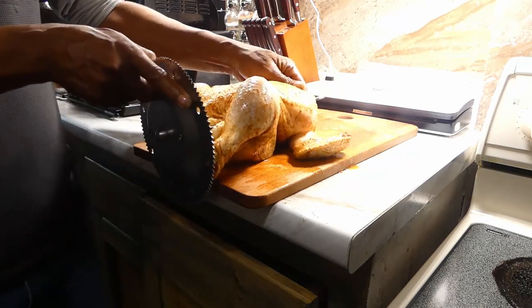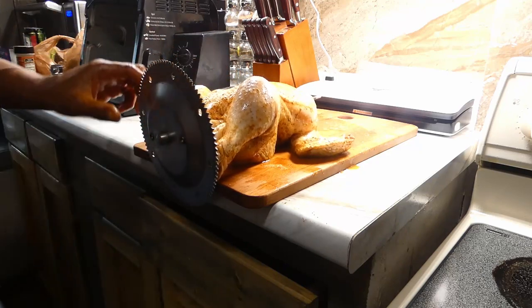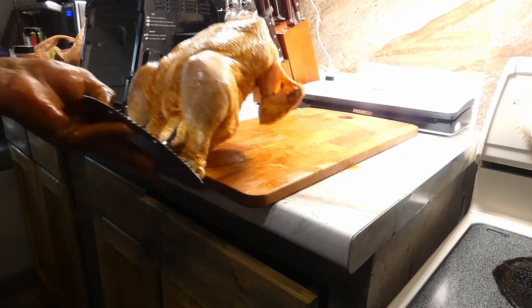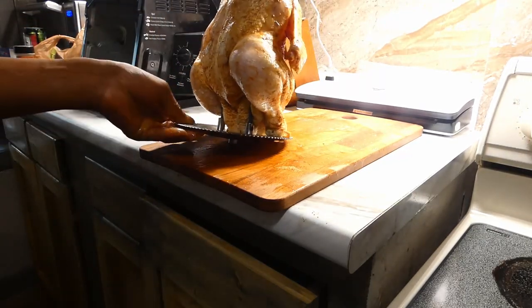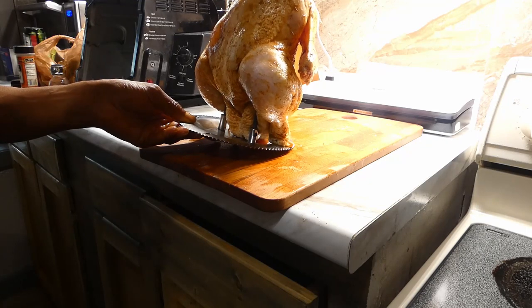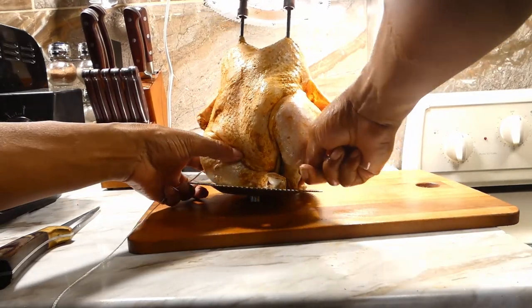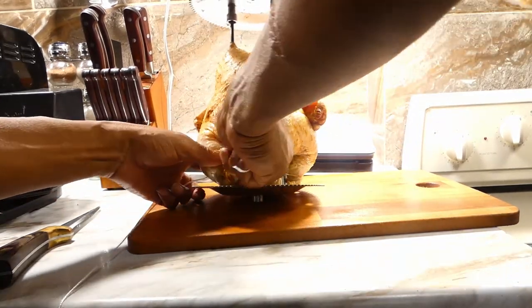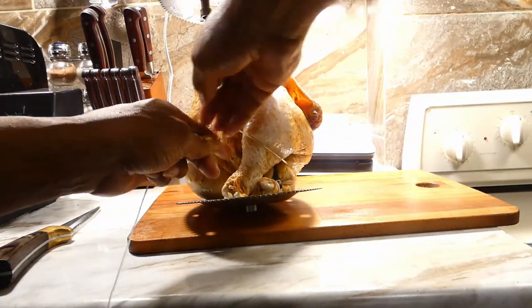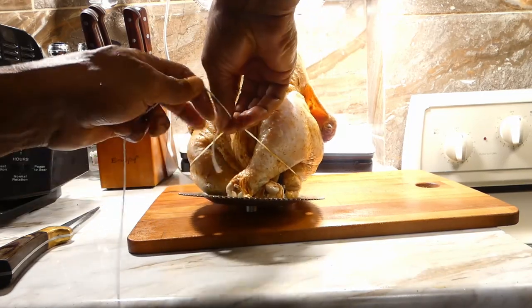Once we get it all ready, let's go ahead and get them on our rotisserie. The main thing you wanna do here is make sure that you trap and get the quarters or the thighs hooked in. Then we gonna take the two ends of the drumstick and tie those two together so they can function as the rotisserie spins around.